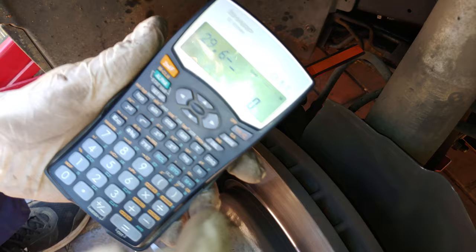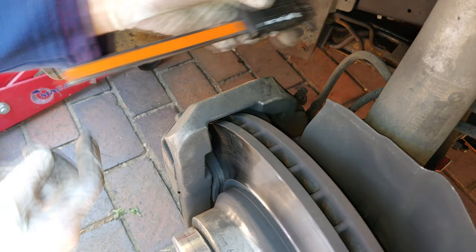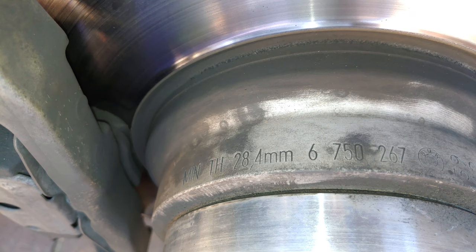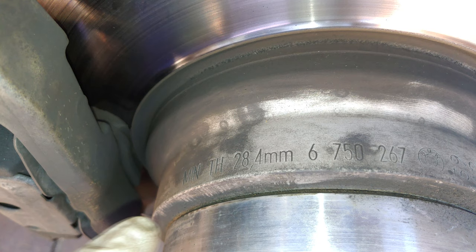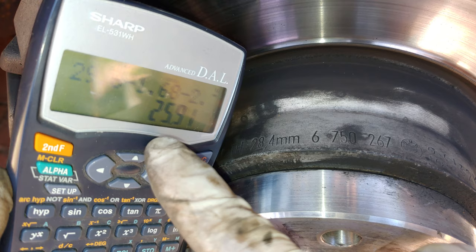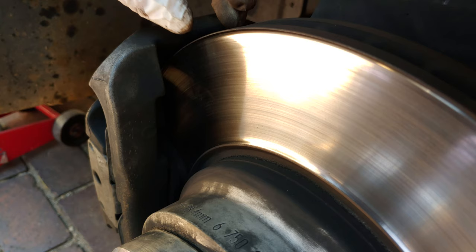Subtracting the lip on one side — about 1.68mm — and on the back side about 2.01mm, I arrive at 25.9mm. The minimum thickness is 28.4mm, so this disc has failed — it needs to be removed and a brand new disc fitted. Even rounding up to 26mm, it's well outside the acceptable range of 28.4mm. Time for a new disc.